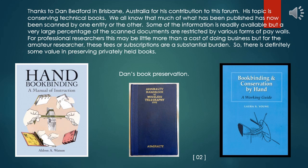Thanks to Dan Bedford in Brisbane, Australia for his contribution to this forum. His topic is conserving technical books. Much of what has been published has now been scanned, but a very large percentage of the scanned documents are restricted by various forms of paywalls. For professional researchers this may be little more than a cost of doing business, but for the amateur researcher these fees or subscriptions are a substantial burden. So there is definitely some value in preserving privately held books.